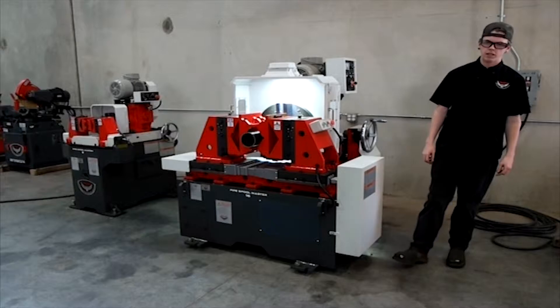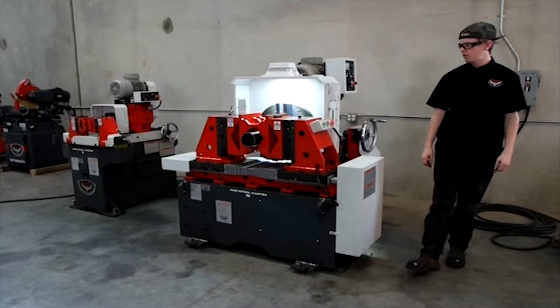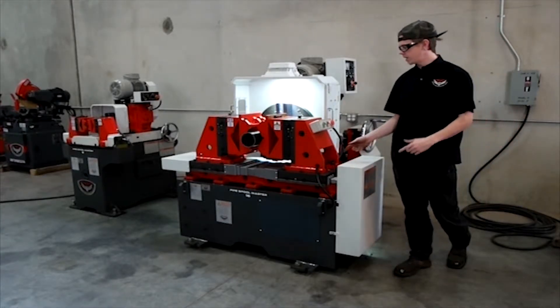Hey guys, my name is Colton Kalmer. I'm a service technician here at Revolution Machine Tools. Today I want to talk to you about our Pipe Spoolmaster 16.